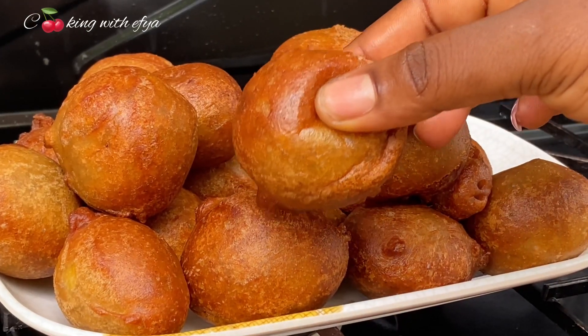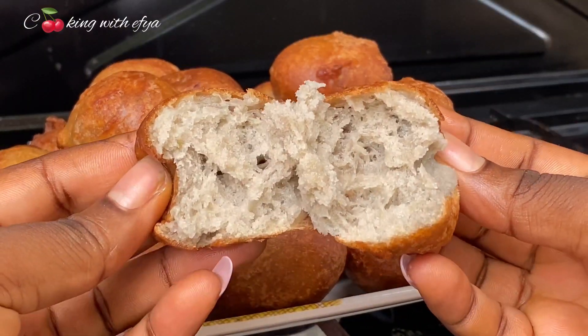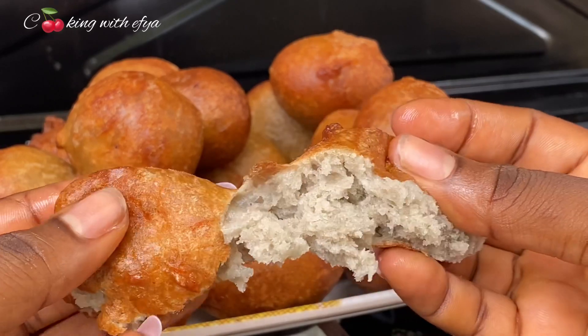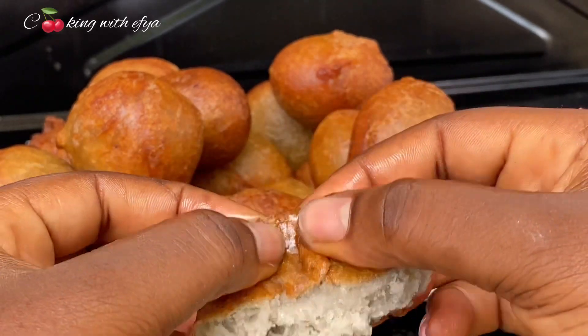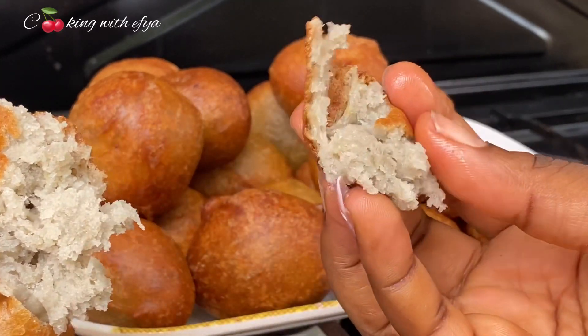If you haven't subscribed, kindly do subscribe and be part of this beautiful family. See how the inside of this puff puff looks — very soft — and the outside looks very crunchy. The taste was super delicious. Kindly try this recipe and thank me later. Thank you for watching!